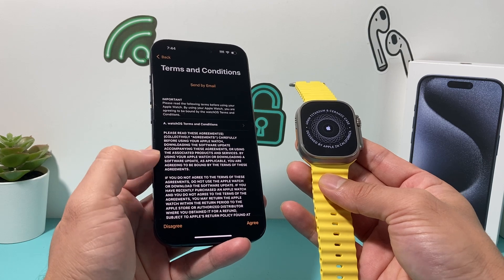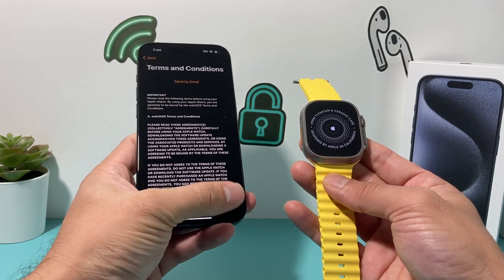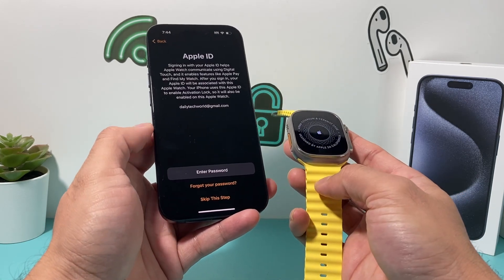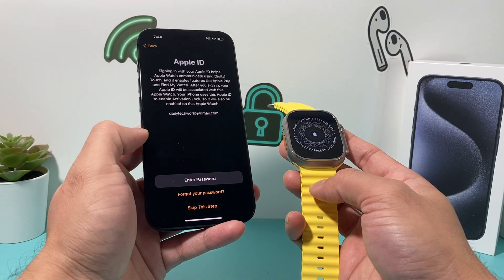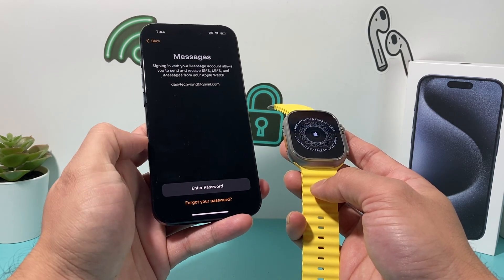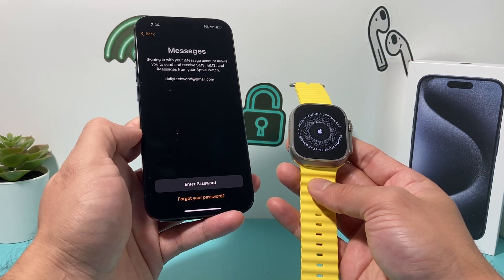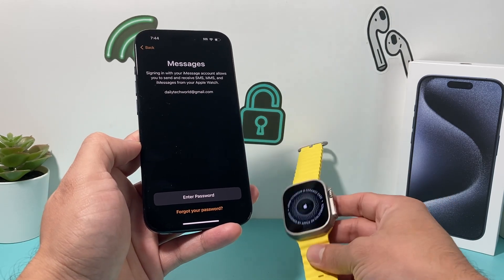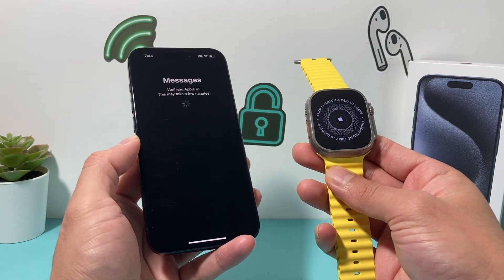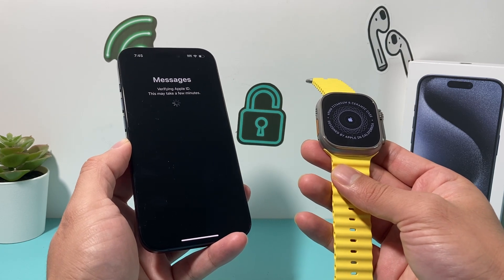Perfect. After that, you'll get the terms and conditions, which you'll of course have to agree to. Click on Agree. Then you can set up your Apple ID if you haven't already by signing into an existing one, or you can skip this step. You'll need to enter your Apple ID to pair it, so I'm going to go ahead and enter mine. It's just verifying my Apple ID so I can connect it and get all the Apple services available.